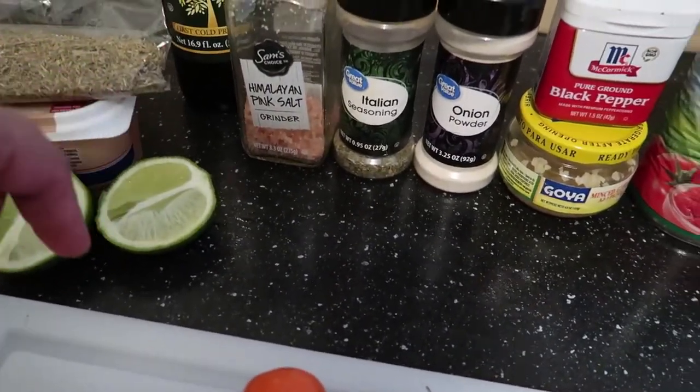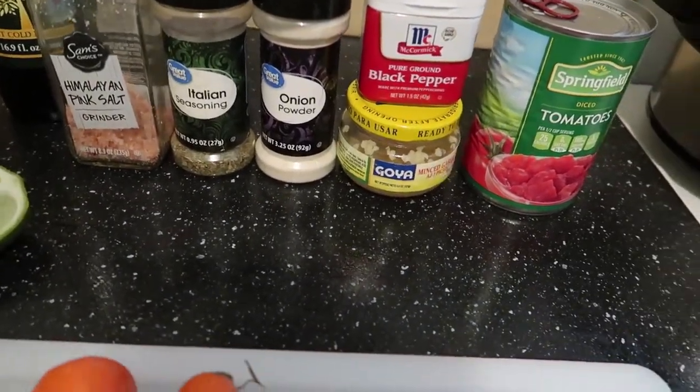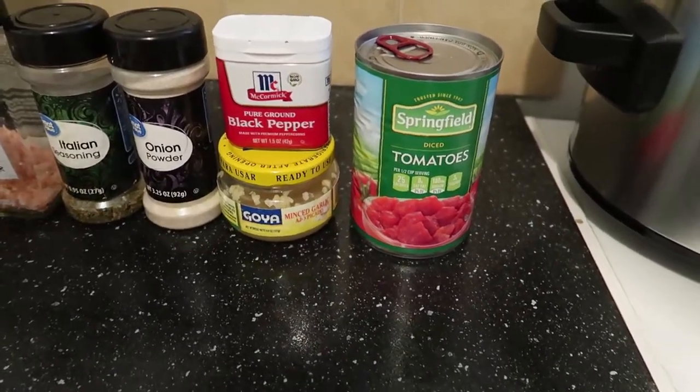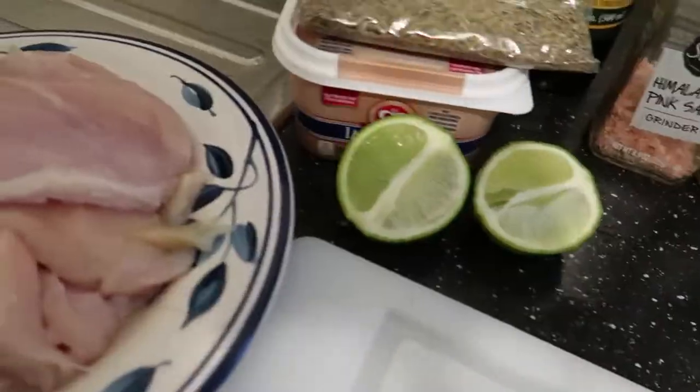or any salt that you like, some Italian seasoning, onion powder, minced garlic, black pepper, and tomatoes — diced tomatoes. I didn't have any tomatoes so I'm using the can.